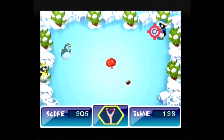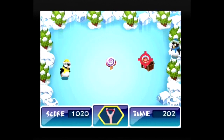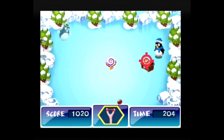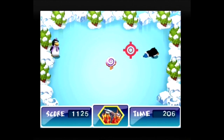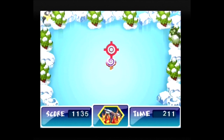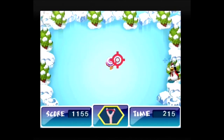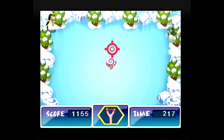Penguin War lets the player protect items at the center of the screen from approaching penguins. The standard weapon is a slingshot, but other weapons can be picked up by shooting icons. If the player lasts 400 seconds the game ends and the final score is shown. In my opinion this is one of the better games.